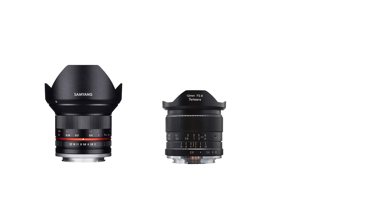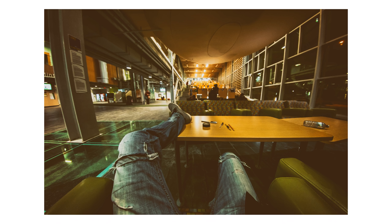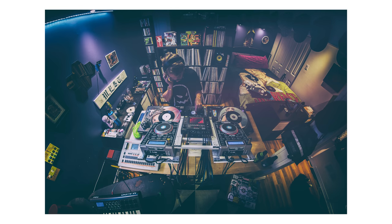Before I talk about the fisheye lenses, I just want to say that there are 12mm rectilinear ultra wide angle lenses made for crop sensors. If you just want a good ultra wide angle lens, you could just pay a little extra and get those. But from my experience, fisheye lenses are much more fun to shoot with.